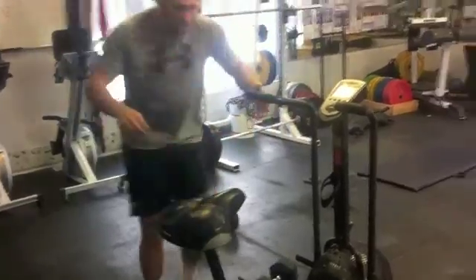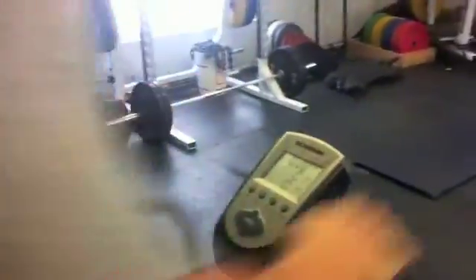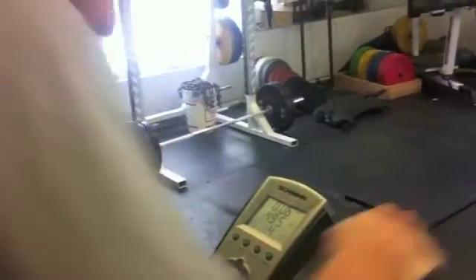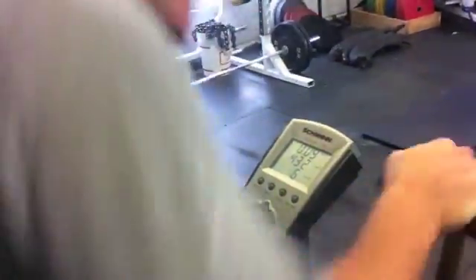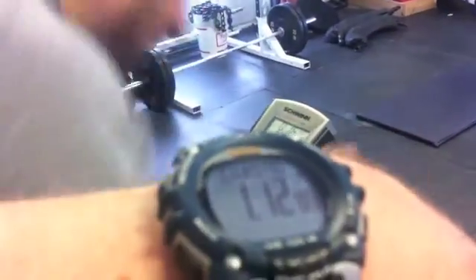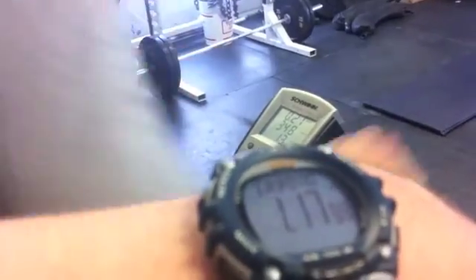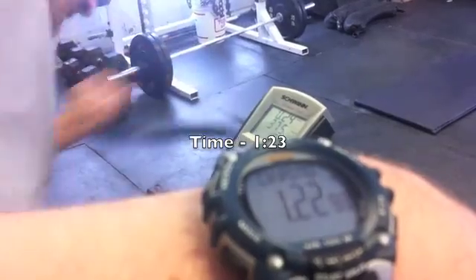Put it down. Hurry up. Airdyne. Go. Go. Go. Go, Jordan. Pump it, buddy. Come on, Jordan. Let's go, Jordan. 0.25 miles. Come on, work. It's your last one. Time. Thank you.